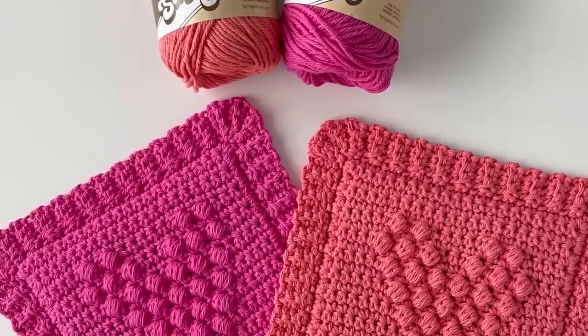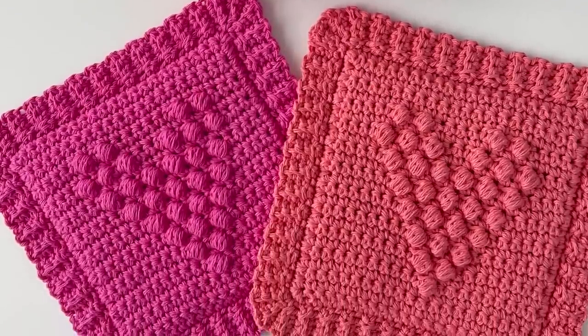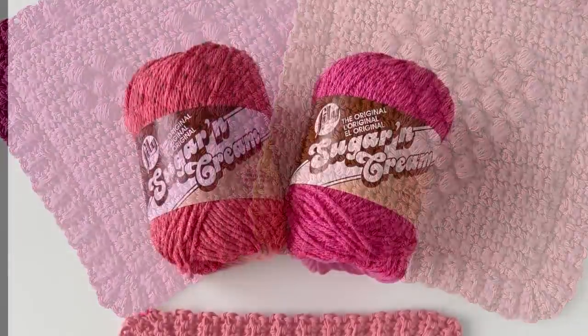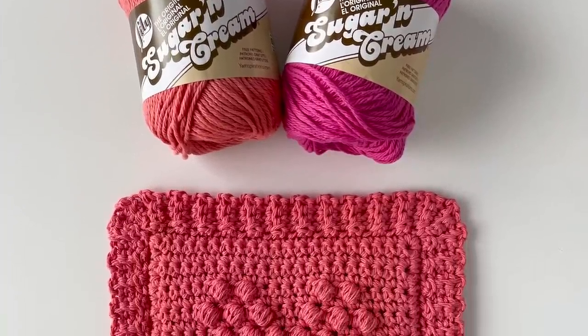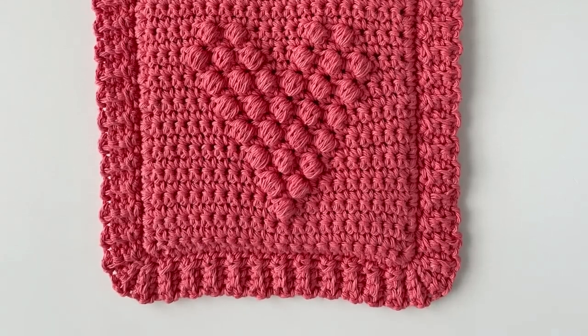Hi there! It's Hannah from Daisy Farm Crafts. This is the video for my Happy Heart hot pad. To make these I used Lily Sugar and Cream yarn which is 100% cotton. I just needed one 2.5 ounce skein to make one hot pad and I'm using a size H 5 millimeter crochet hook.